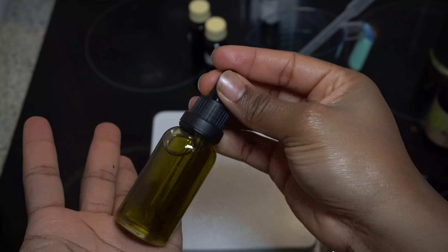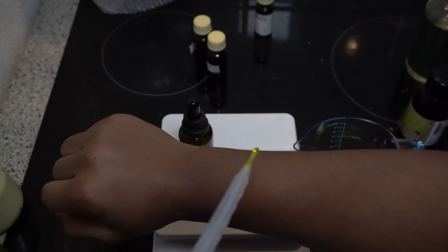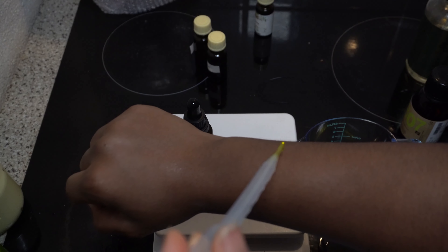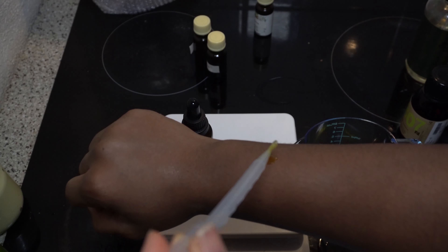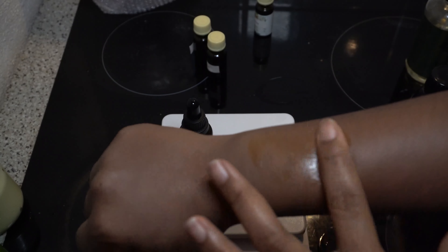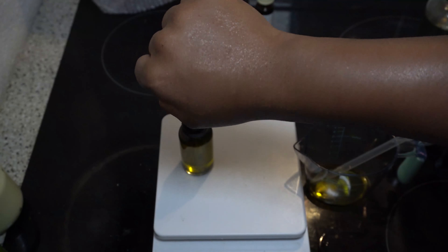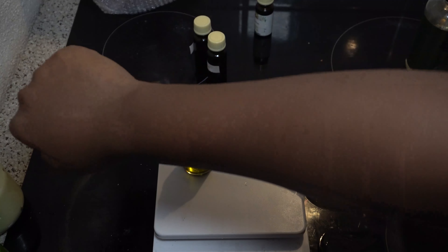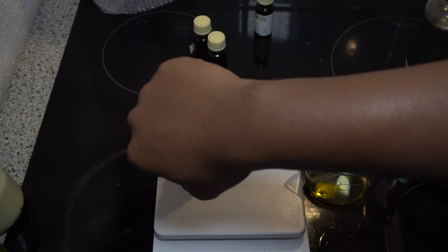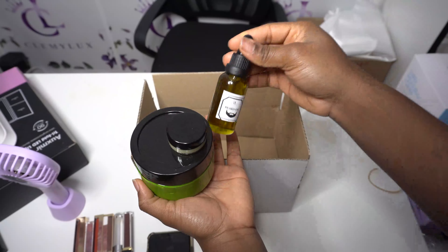This looks so beautiful. I put a little bit of the oil on my arm to show you guys how moisturizing it looks. This is for the beard but can also be used for the body, nails, and hair. I put a little bit on my dry arm and you can see how glowing and moisturizing the skin looks. It's something that can be used after a shower as a body oil, but we'll get into that in another video.